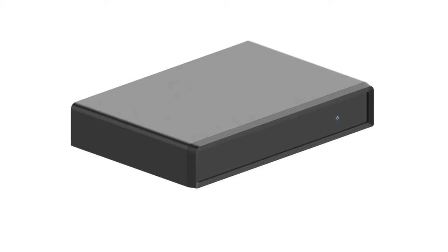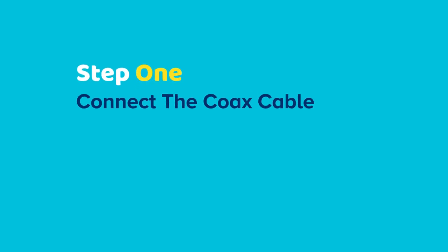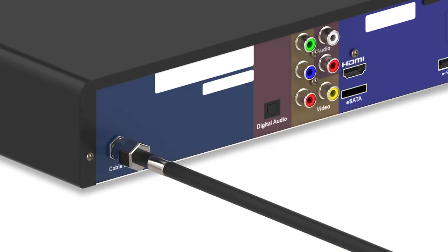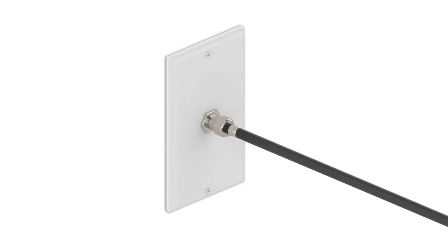First, let's connect your set-top box. Step 1: connect your set-top box to the coax outlet using the supplied coax cable. Make sure the connection is securely fastened.